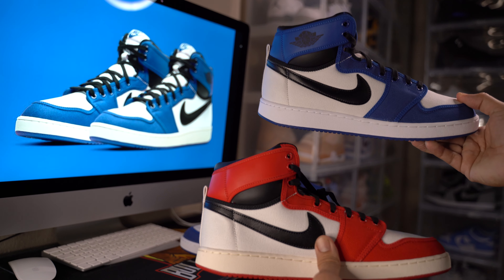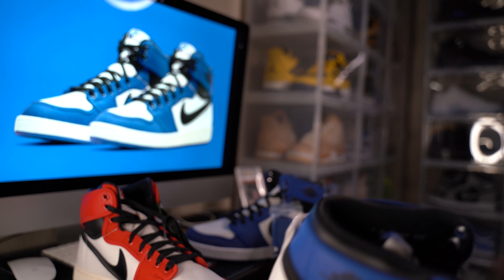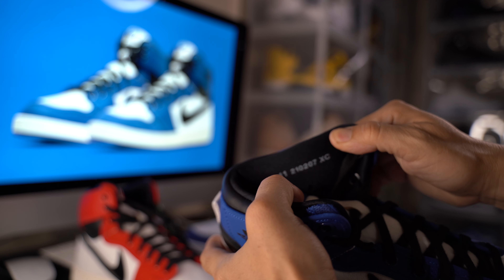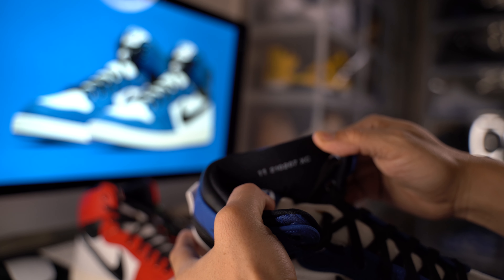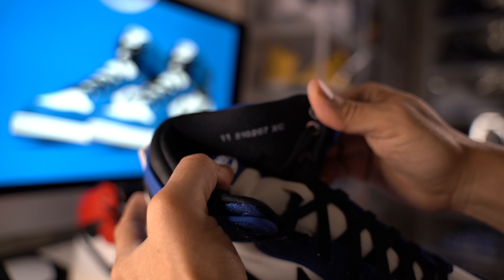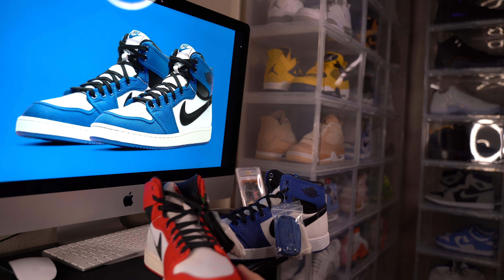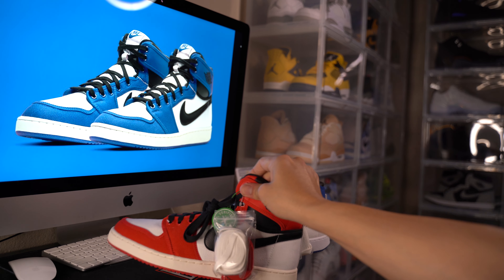Here's both side by side. I don't know which one you guys like more — the blue ones or the red ones — leave a comment. I don't know if you can see those numbers there. Yeah guys, it's always nice to have something different in the collection.